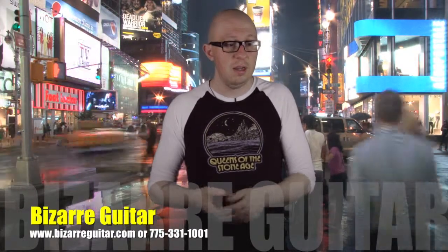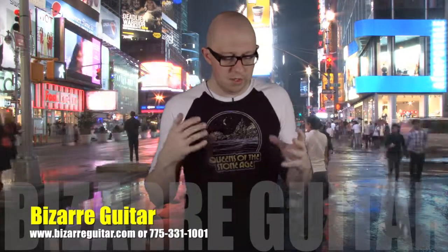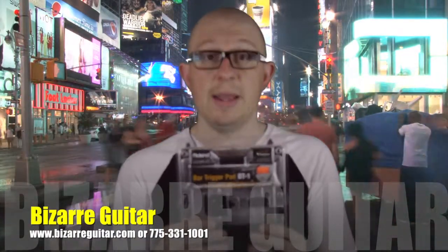I initially liked the design, brought them in for the store, and it's been doing good, so I just wanted to feature that in one of the videos. This is the BT-1 from Roland. This is the bar trigger pad.